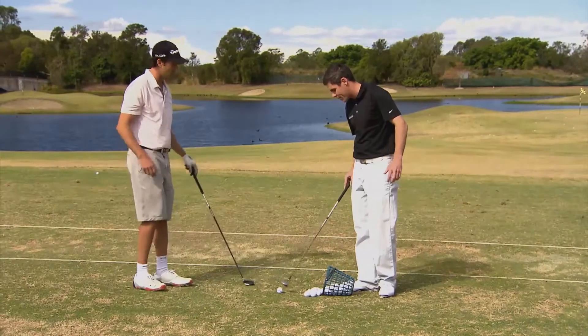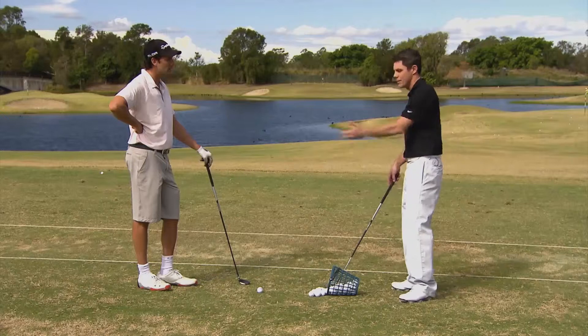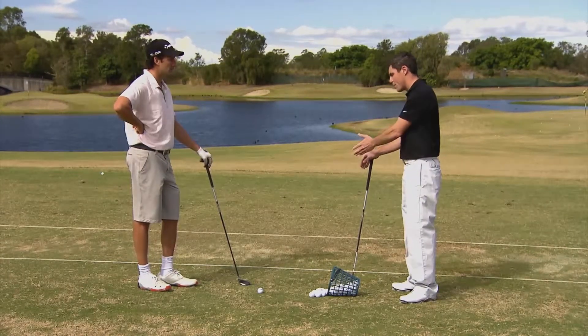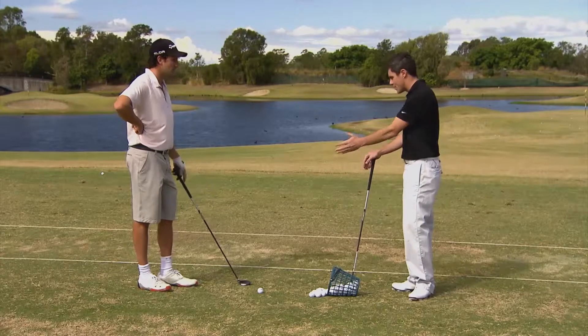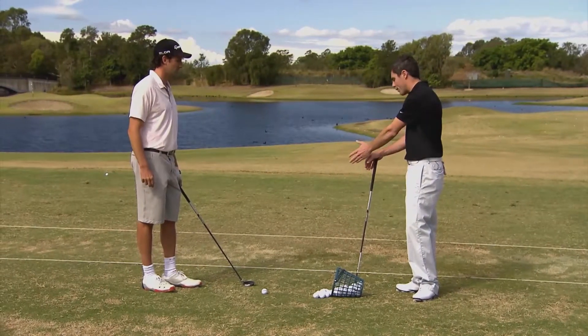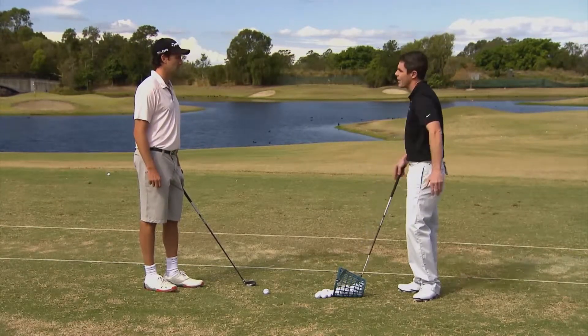A common misconception about hybrids is that you have to create a new swing — you have to do something different to your trusty four iron. You don't. You want to swing it exactly the same. The most common problem I see, and what we have with you, is just a little bit of a discrepancy in your ball position. When the ball's too far forward like that, you're catching it too much on the upswing and hitting the top of the ball.